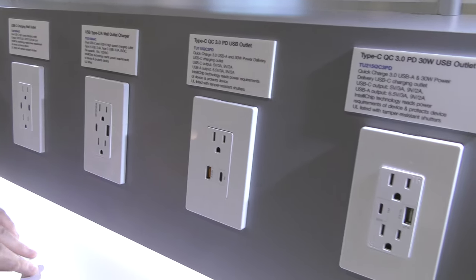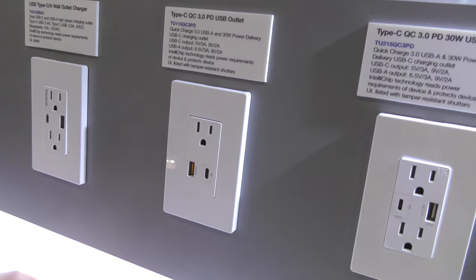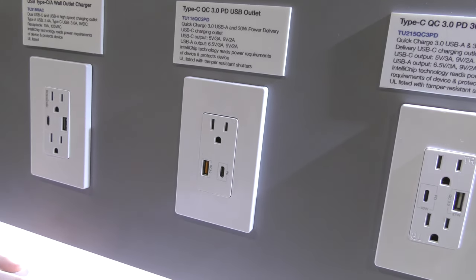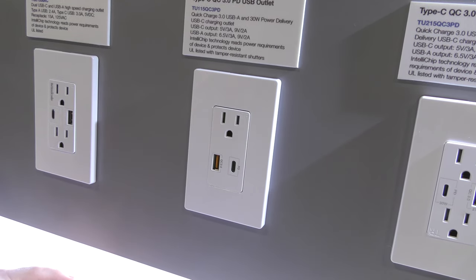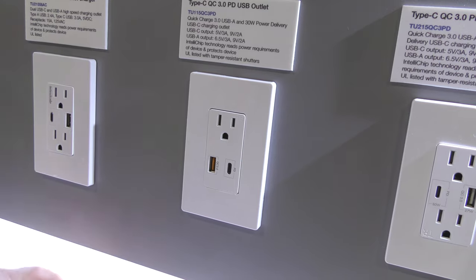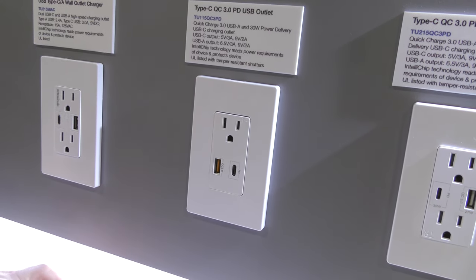Moving into Power Delivery (PD) territory. This model features Qualcomm Quick Charge 3.0, and Top Greener actually works with Qualcomm directly — it's certified, so you know you're getting the right product. All of their products are also UL listed and FCC compliant where necessary.